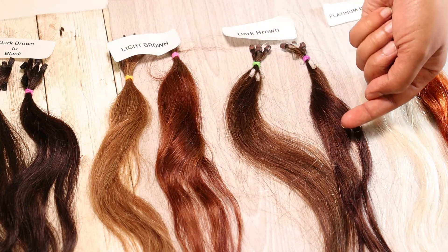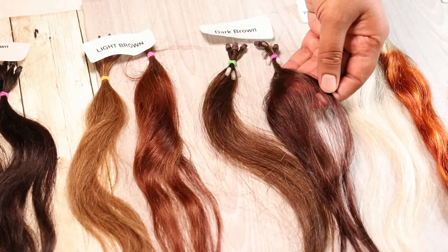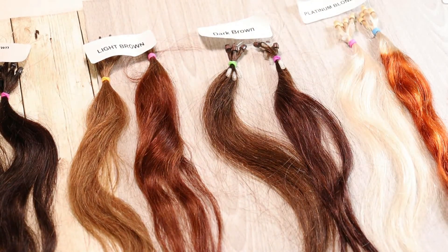Here is the original dark brown. It is not as dark, but you can still see the redness where we applied the mahogany. When you go into the sun, you will definitely have red tones.